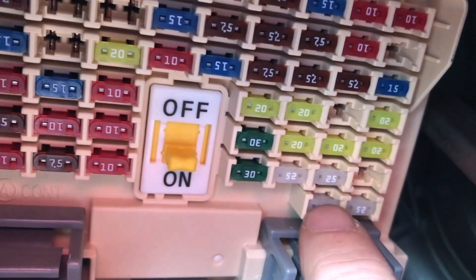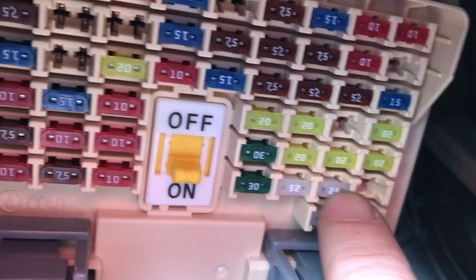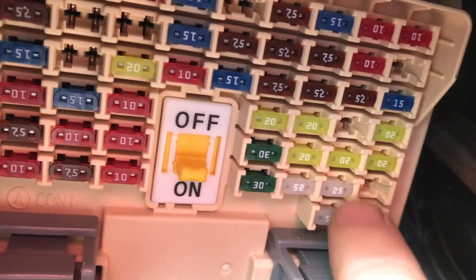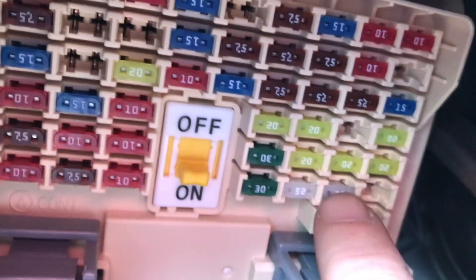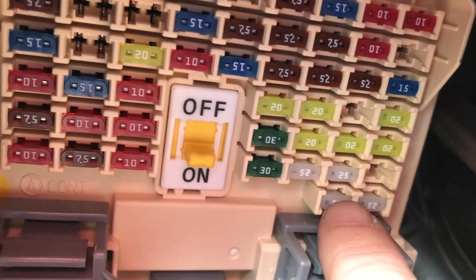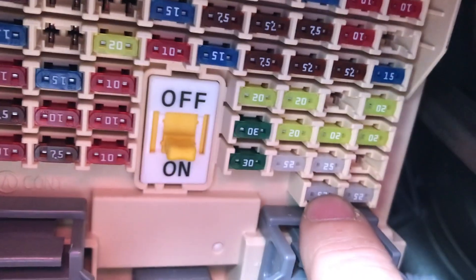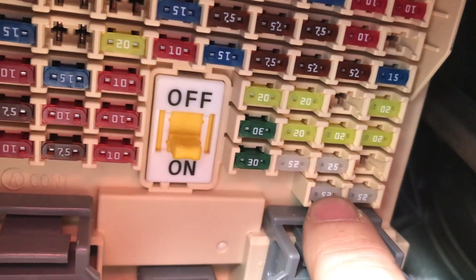If the left side isn't working, put that fuse up top and see if it's still not working. If the right side is working, put that fuse down there and see if that works. If you put it down there and then they're both not working when you put it back, there's a wiring issue that keeps blowing one of the fuses. Hopefully this helps, and as always, thanks for watching.